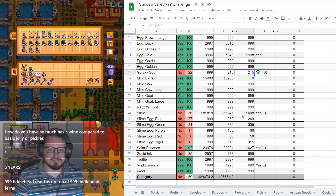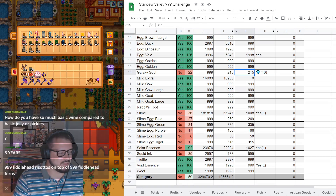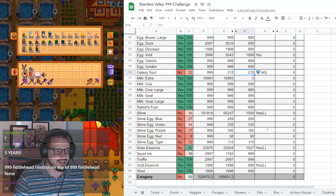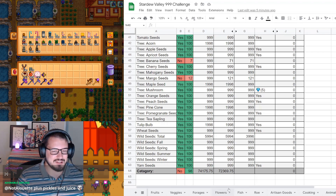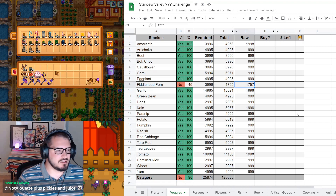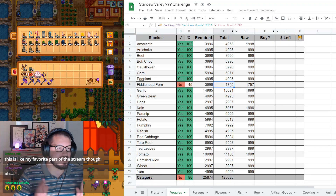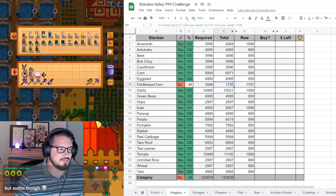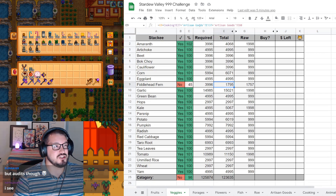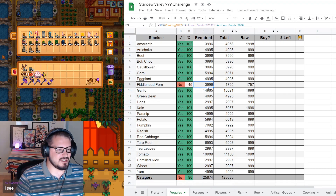Slime is up to 36%. Squid ink will be done soon - I'm just waiting on the drops from the fishponds. So that's how we calculate it - if you look at fiddlehead fern, we've got the total raw amount and the actual total. The raw is the actual amount I have, whereas the total is the raw amount plus the amount that are in various other things - so for instance this equation includes the fiddlehead risotto, the pickles, and the juice. All those added up should eventually get to the amount we actually need.